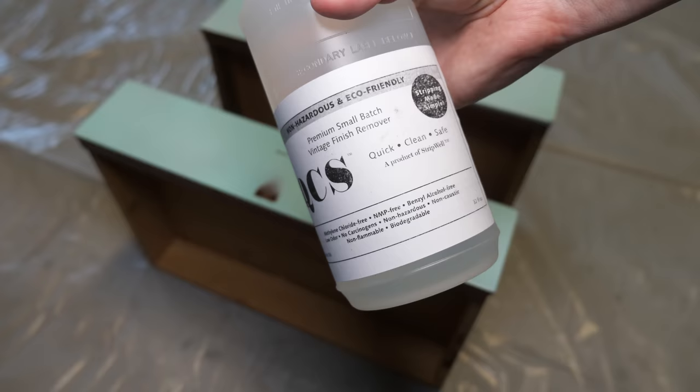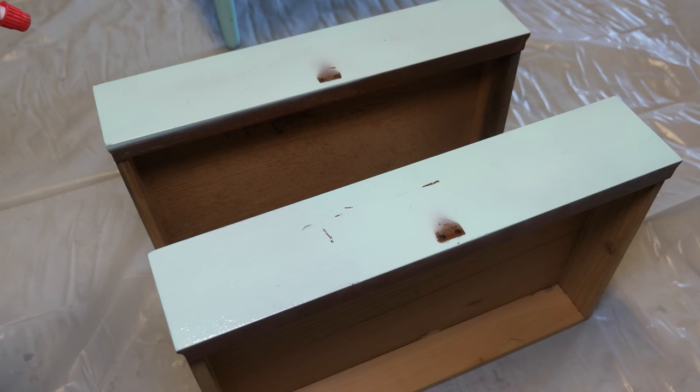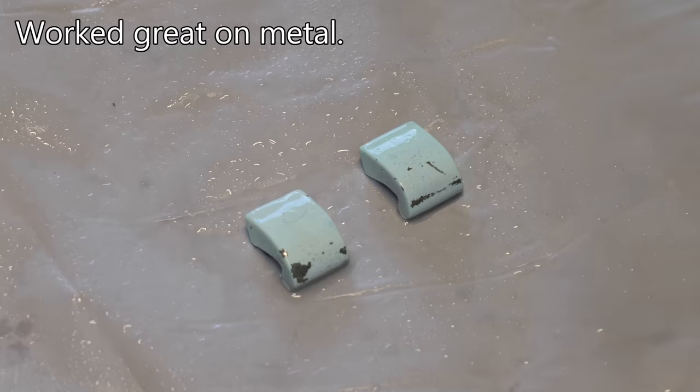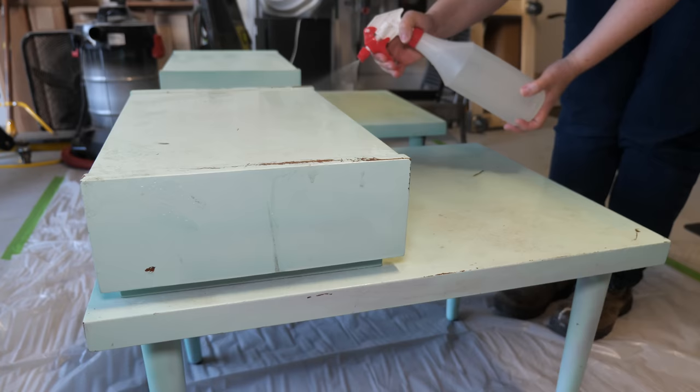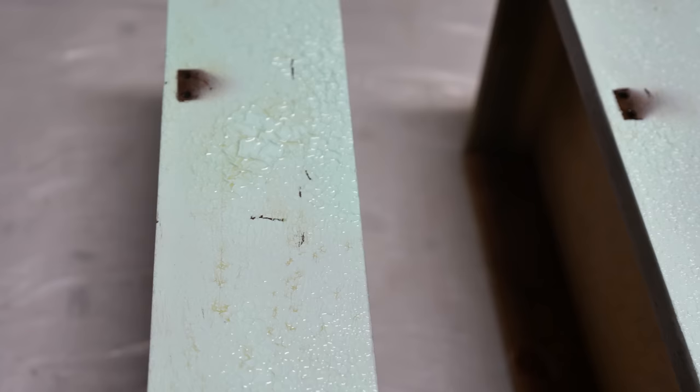I used Stripwell's QCS stripper, as I wanted to give it a good test on spray paint. This is an eco-friendly stripper that you just spray onto the surface and let it work its magic. The wait time is about 30 minutes before you start to remove the finish, but depending upon the humidity and finish type, this can vary. The key is not to rush the process.